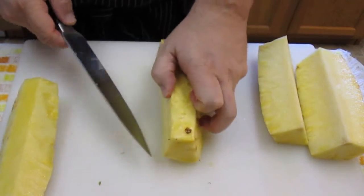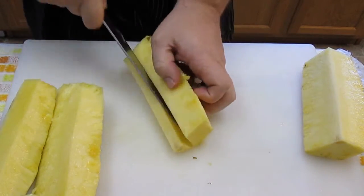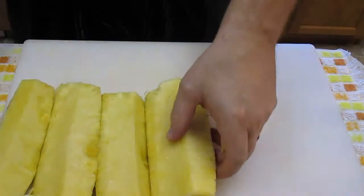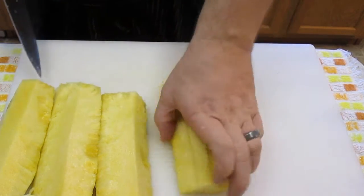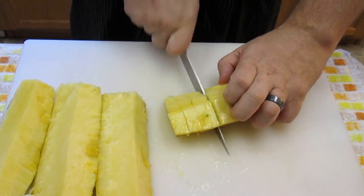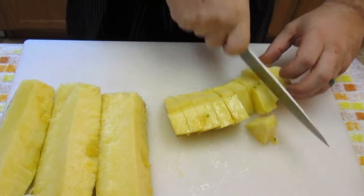I'll just continue to do the rest here on high speed. And last but not least, slicing it up into bite-sized pieces — go long ways and then short ways. Perfect slices. Melt in your mouth slices.